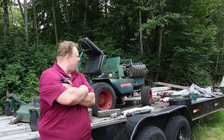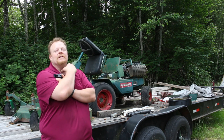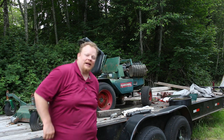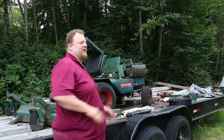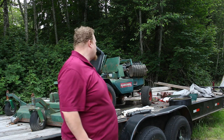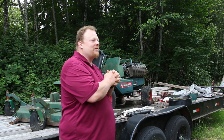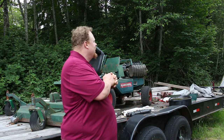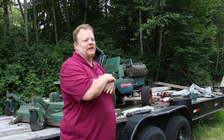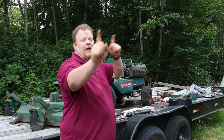So the Ransomes Bobcat diesel mower — I have the rings, I have the parts to rebuild the motor on this sitting in the house, they actually just came in. I ordered them months ago. This thing is my nemesis — we took it in, had the head rebuilt, had the valves lapped, finally just could not get it running. Did a compression test on it and found out it's got no compression.